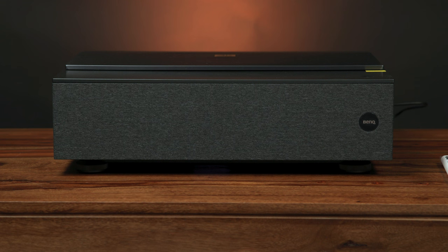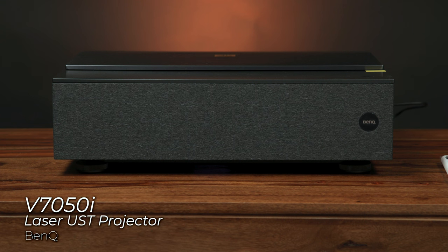Hey everyone, it's Doug with B&H. Today we're looking at a projector from BenQ. This is the V7050i. It's a laser TV projector — or more specifically, a laser UST, that's ultra short throw projector, which I've certainly seen more of in recent times.